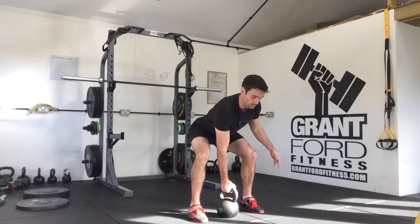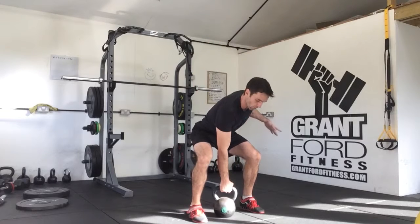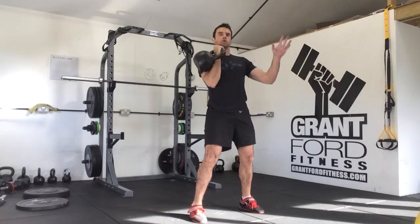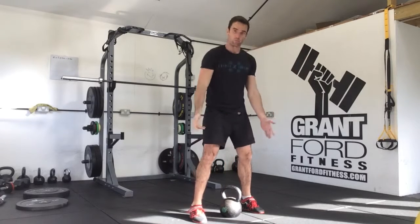From there, you're going to pull the kettlebell up explosively to the clean position, come back to the floor. Then we're going to pull and put it over our head — we're going to snatch. From there we drop, we press, we come back down, then we repeat on the other side.